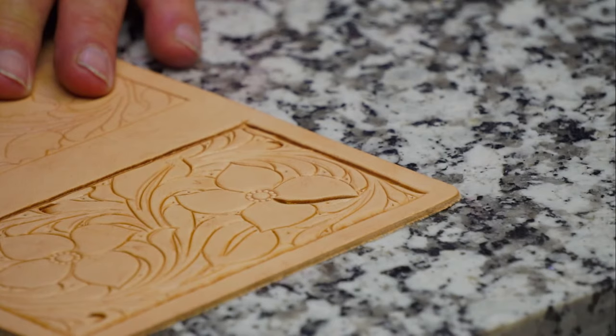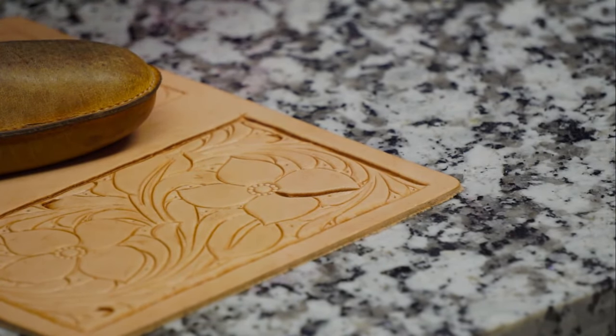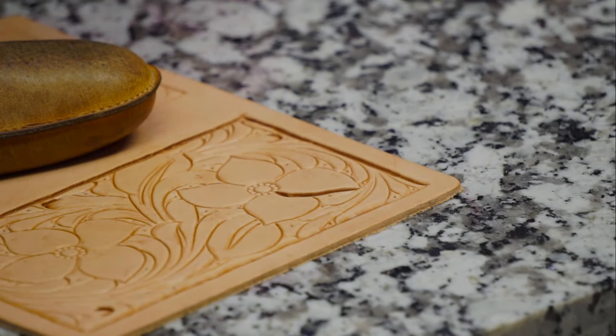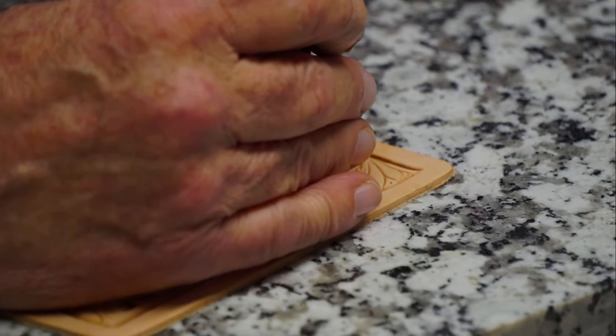If you follow a routine, you can keep track of yourself a lot easier. I always start with the flower, then the leaf, then all the other structures and the chicken necks when I trace a pattern. When I cut it, I go through the same routine. When I bevel, I do the same thing - every tool I use, I go through the same routine. Do those elements first.